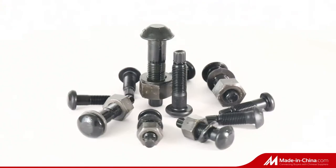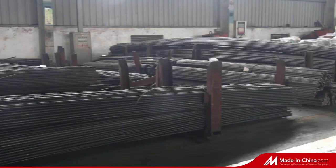Sets of Torshear type high strength bolts for steel structure. One set contains one bolt, one nut, and one washer.